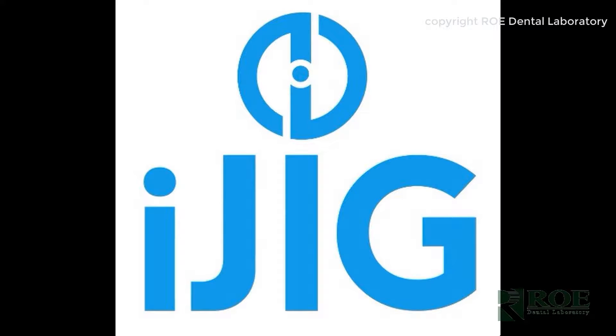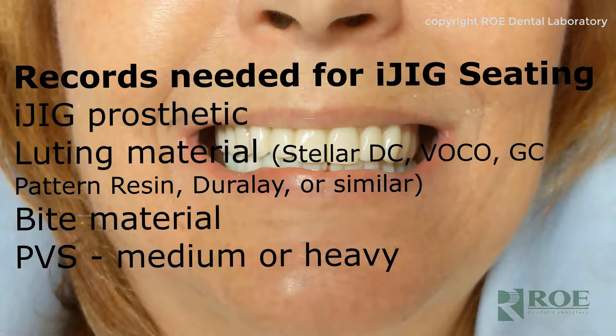This video will instruct the iJIG seating appointment. The records needed are the iJIG prosthetic, looting material such as Stellar DC, GC pattern resin, Duralay, or similar — some type of non-shrinking material to loot the sections together — bite registration material, and polyvinyl siloxane (PVS), either medium or heavy depending on the gap between the prosthetic and the tissue.